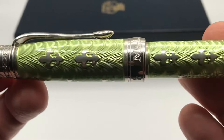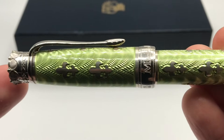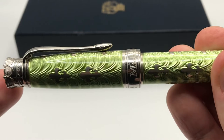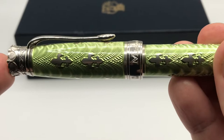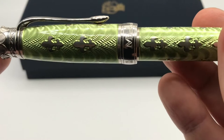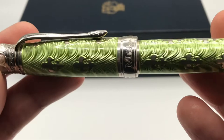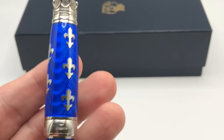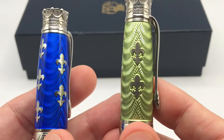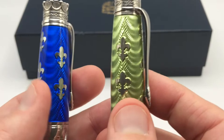Another difference is color fastness. I was shown another Michele Prachan pen — the Monogram — by a dealer at a pen show, and it had been in a shop window for probably a decade. It had faded substantially from a dark blue to almost a light lavender. It wasn't evenly faded, either. Cold enamel is not as color fast. Hot enamel, being glass, is going to look the same 100 years from now — that color is not going to change. It's not really an issue since you're unlikely to keep pens in direct sunlight for 10 years, but it is a material difference.